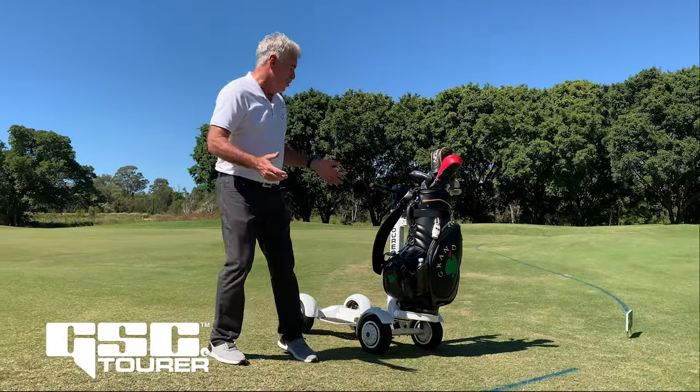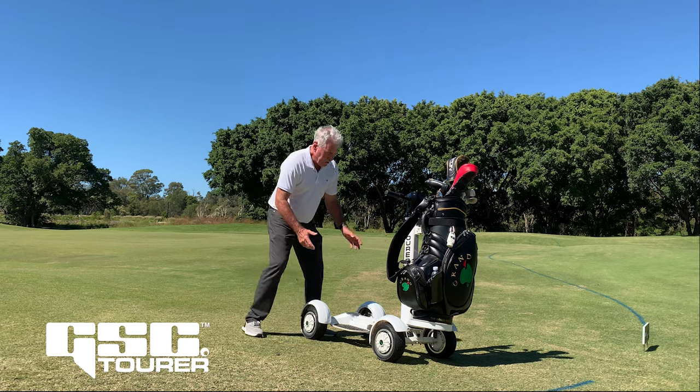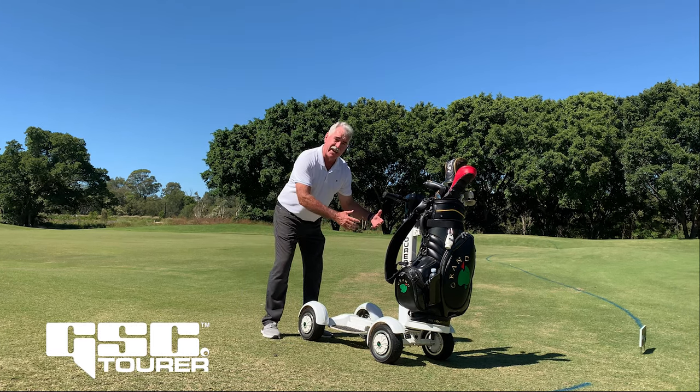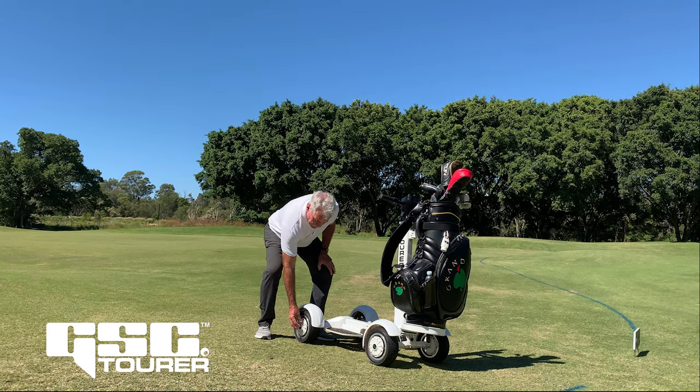This is a real game changer — this is a new Golf Skate Caddy. Now why is it a game changer? Well, the battery is now in the column. You simply take that out, take it into your house, and charge it — about 6 hours to charge it.